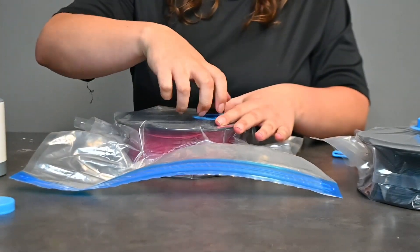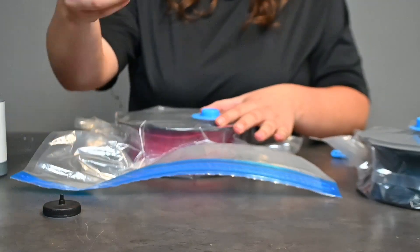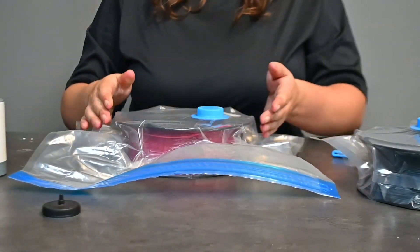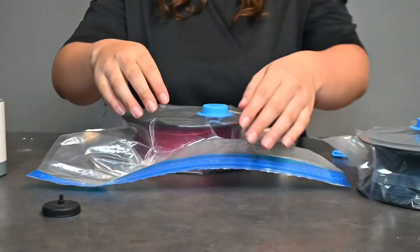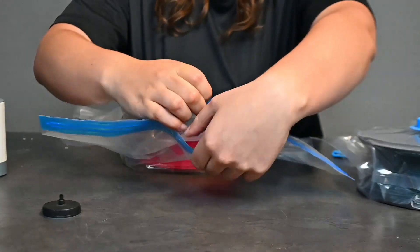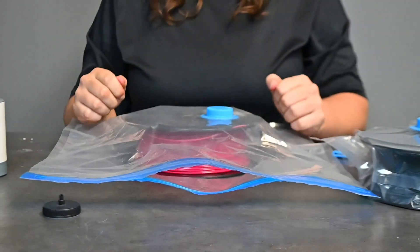Unscrew your pumping head, screw the blue lid back on, and your filament is sealed. To release the seal, it is as easy as opening up the bag, and you can use your filament again.